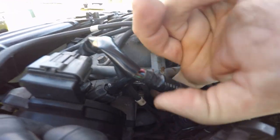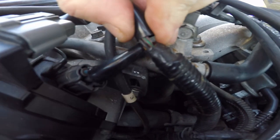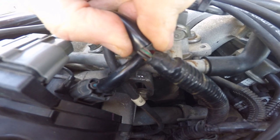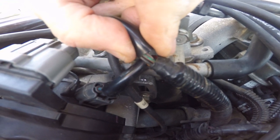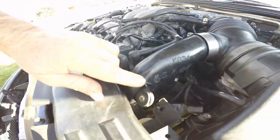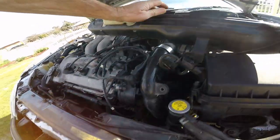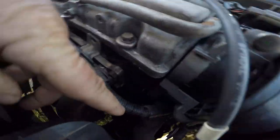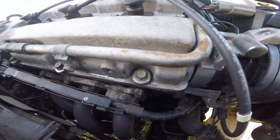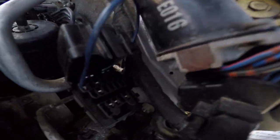Doing the timing on the 30x — I undid this bolt here but couldn't move the distributor. You might see some witness marks on there because I tried to drive it a little bit. Then I found out there's another bolt underneath, so you have to remove this snorkel, the inlet, to get to the bolt way down here.